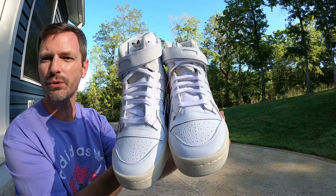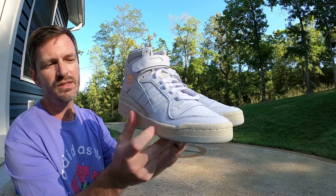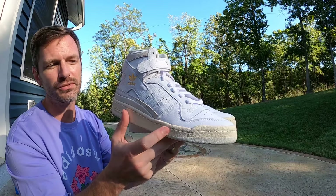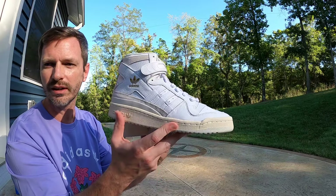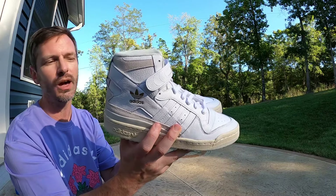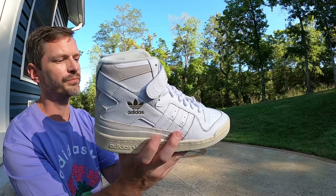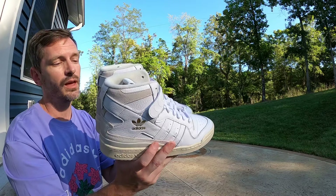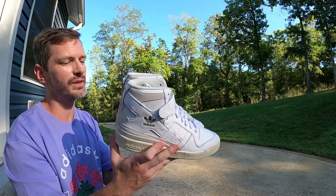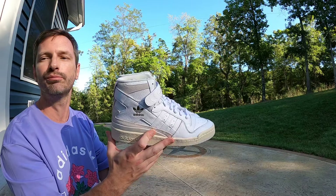Let me know what you all think of this pair and let me know if you guys grabbed them. I really like the way that sail color pops with the rest of the entire white shoe — they do look real nice and classy. I look forward to getting them on foot. Anyhow, that's the shoes, let me know what you think and I'll talk to you soon. Mr. Butter out.